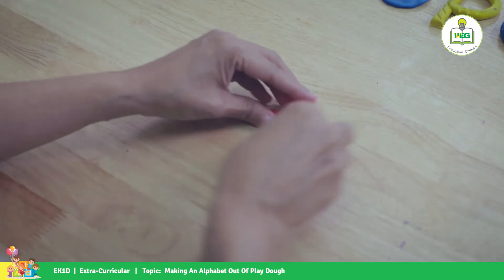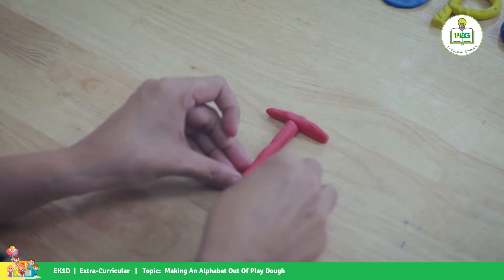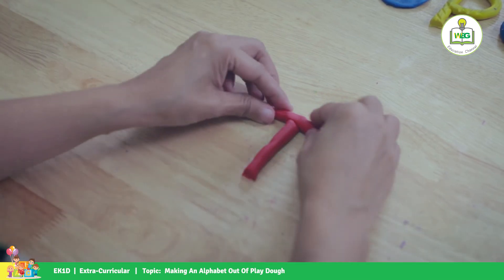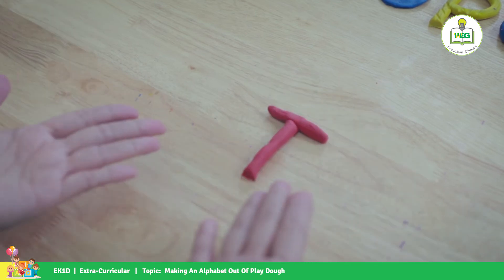And for letter T, you're going to cut here a little bit. There's your letter T!